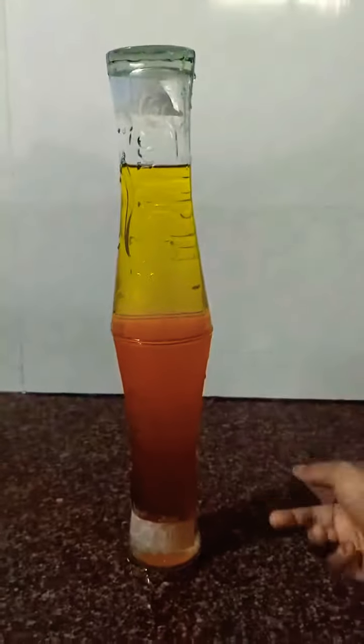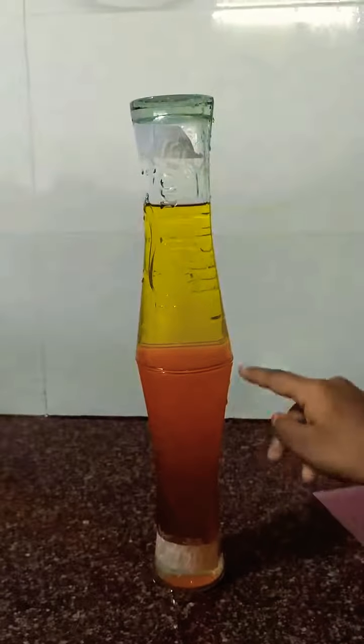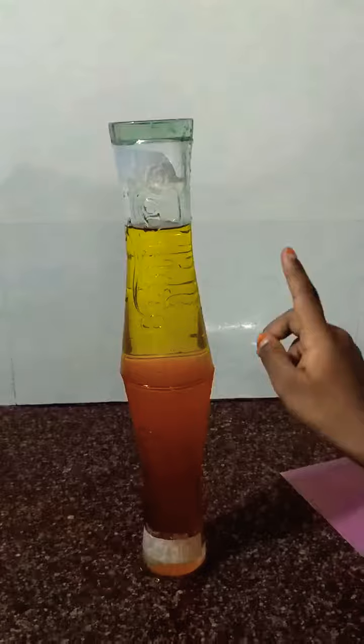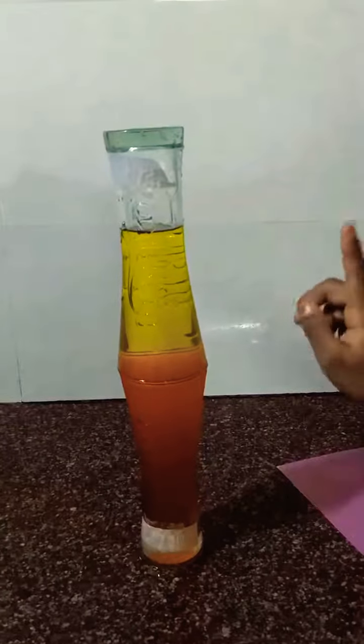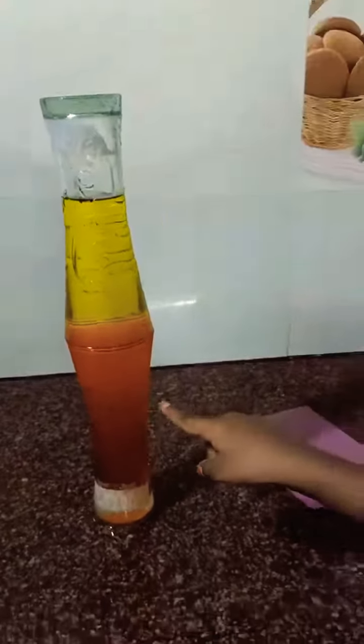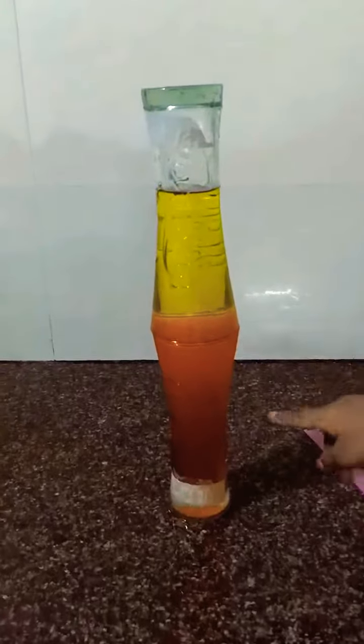Cold water is more dense, so that's why hot water is less dense and rises up. I chose green color for the hot water and orange color for the cold water.